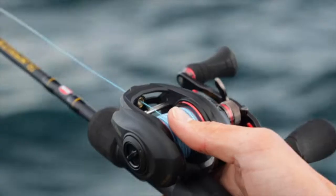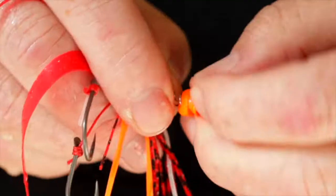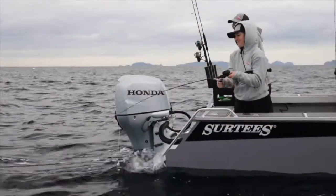This Catchy-Catchy is a cool thing. It bombs to the bottom super fast like a metal jig, but it carries the power of Gulp with it on its trailer rig. It's the best of both worlds, right here in one lure.